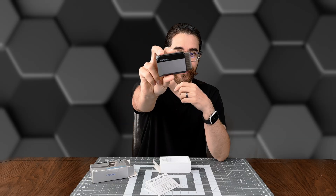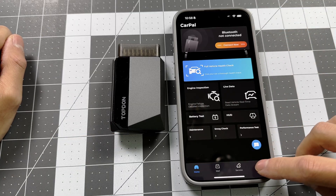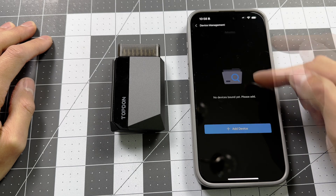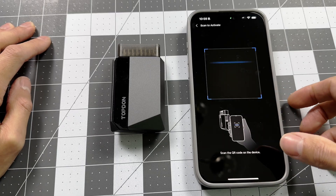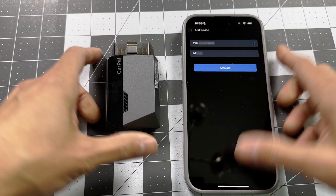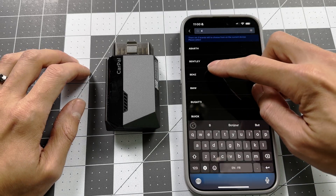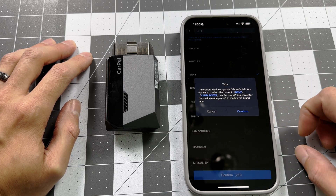Now all we have left to do is go test this out in a car. Before we get started, we need to register this, so we're going to open the CarPal app. We need to add a device — go to the me section, go to device management, and create an account. Put in your email address and follow the prompts. Then in device management, we're going to add a device. You can do it with the adapter plugged into the car, or you can scan the QR code. I'll add camera access and scan it — it'll automatically pick up the information. I'll activate. I'm going to select Land Rover and Mercedes-Benz, and confirm those two for now. It says you can enter device management to modify the brand later, but we'll start with those two.